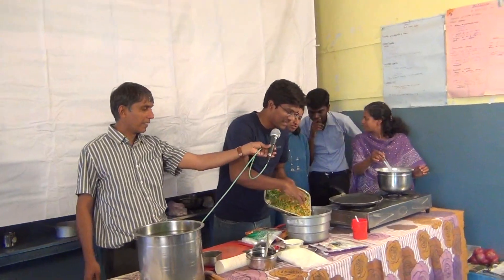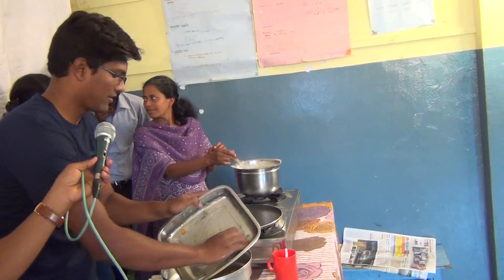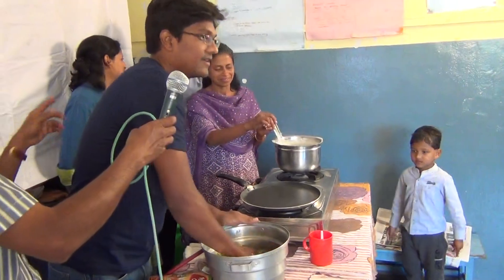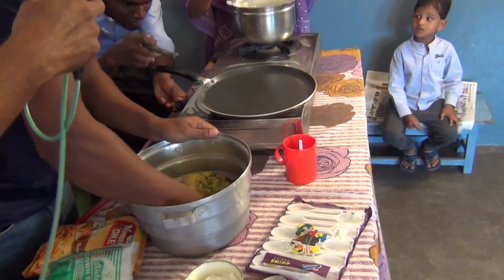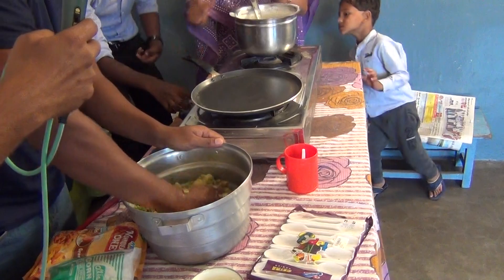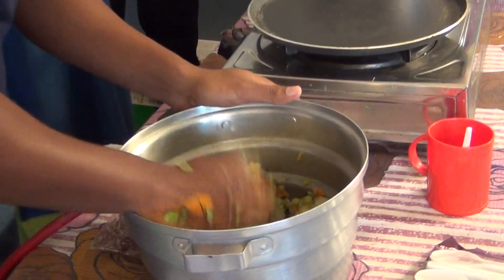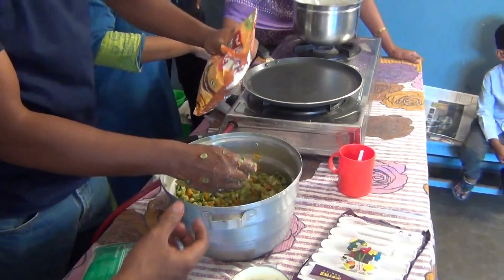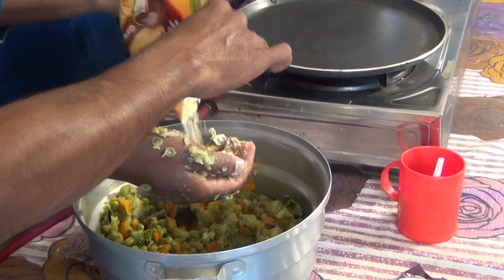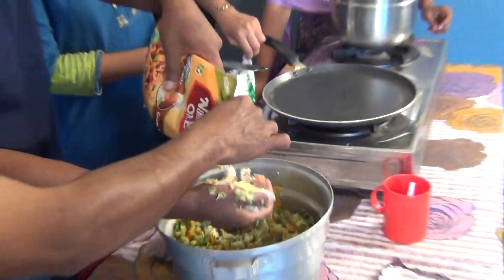Now just mix all the ingredients in the bowl and start mashing it. The reason I am using besan flour, corn flour and rice flour is just to make it work as a binding agent.